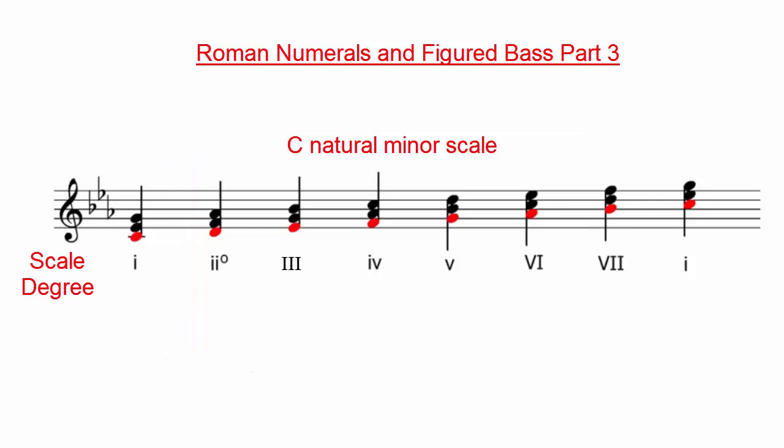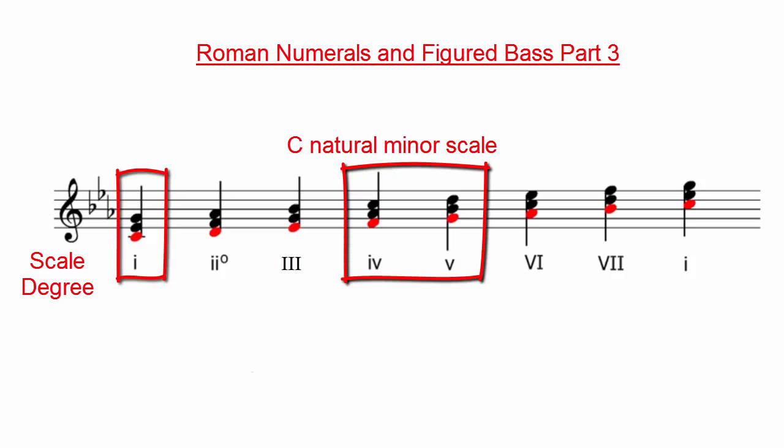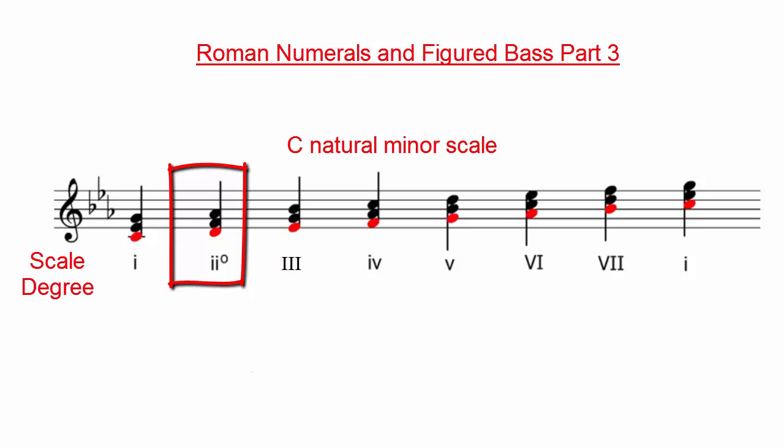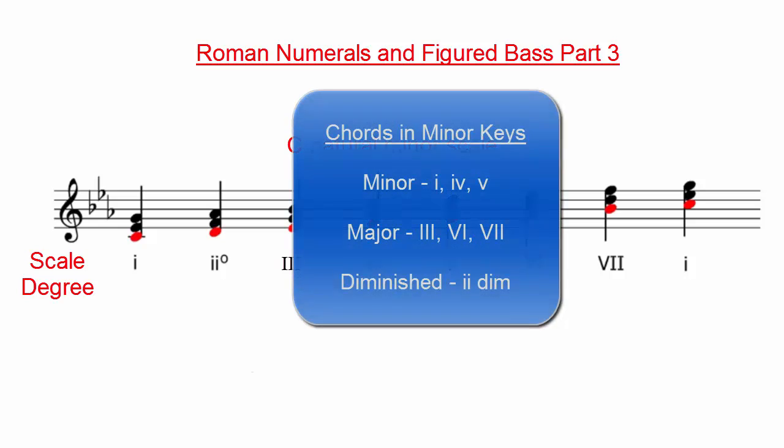In a minor key, assuming none of the notes have been altered with accidentals, chords built on scale degrees I, IV, and V are minor. Chords built on scale degrees III, VI, and VII would be major. Chords built on scale degree II will be diminished. That being said, frequently in minor keys, the VI and VII scale degrees can be raised by a semitone, which can affect the quality of those chords. So we always have to be careful when looking at the quality of chords in a minor key.